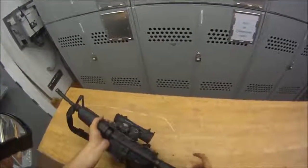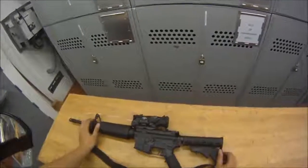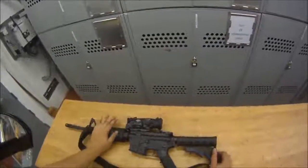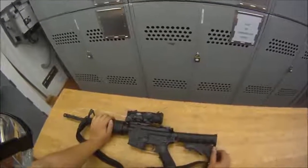We'll go ahead and rack it one more time, put it back on safe. That concludes this video — we went over disassembly, reassembly, and the function check of the weapon. Thank you for listening, I'll catch you next time.